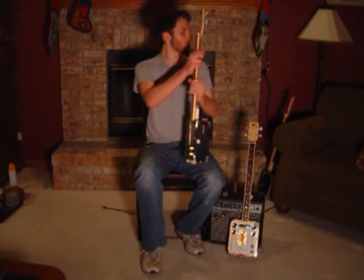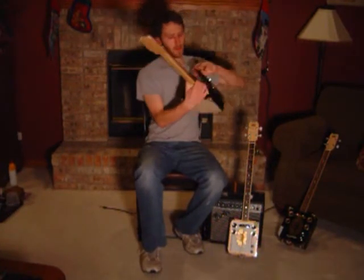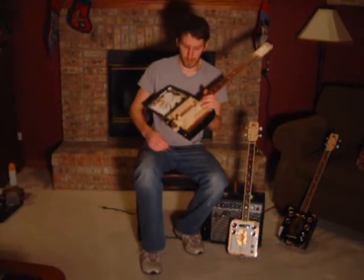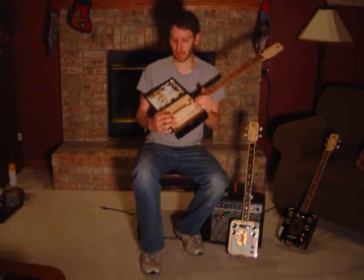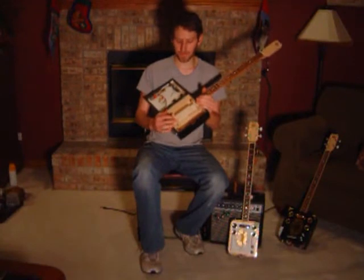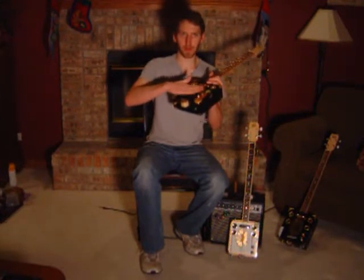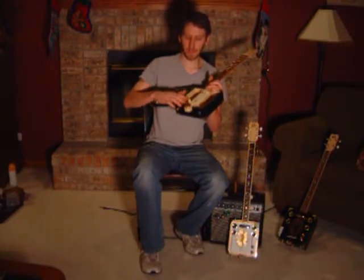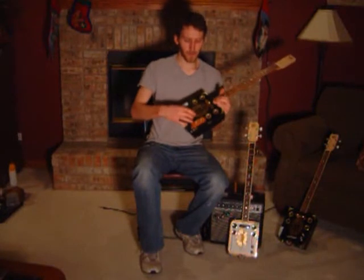Now I'm going to show you a couple of features on the inside of the box — I've got one already disassembled over here. A few features on my guitars that I don't really see used elsewhere: I use two sound posts. Sound posts are typically used in violins, cellos, string basses, and instruments of that sort. They serve two purposes: one for reinforcement, to keep the face of the guitar from caving under the force the strings apply on the bridge, and another is to transfer the vibrations from the face of the cigar box guitar to the back.